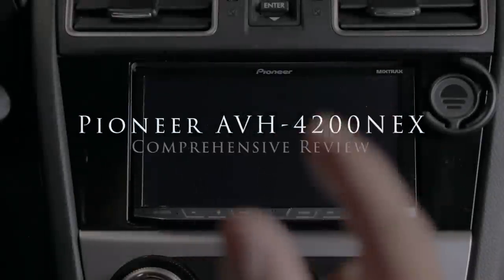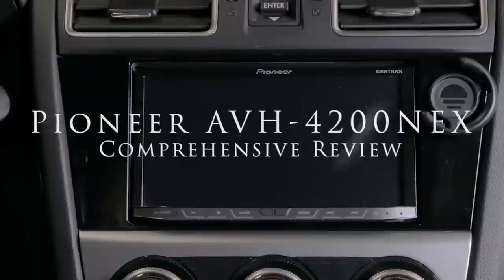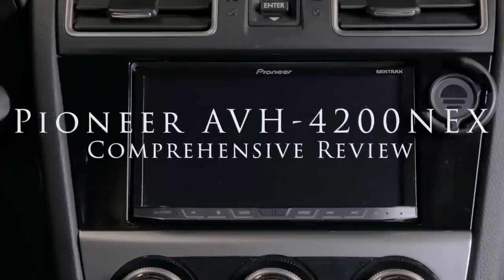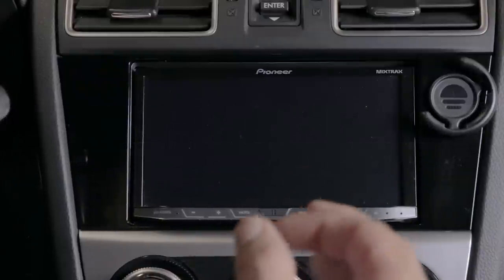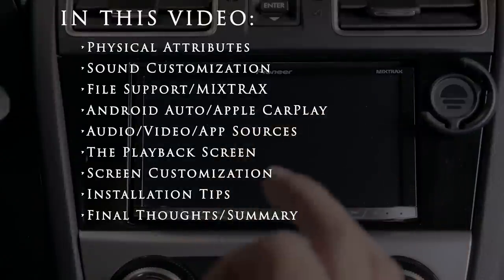It's been several months since my installation of this Pioneer AVH4200X and I want to do a review of the stereo and share my experiences with it. The stereo has been out for a few years now but I think it's pretty much still relevant, especially at the current price point.